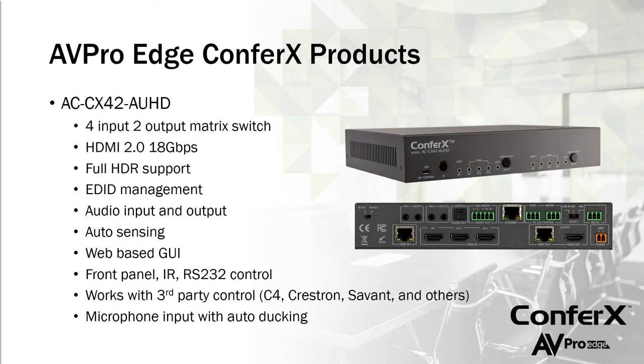Another cool feature is auto sensing — when somebody plugs their laptop into the system, the CX42 automatically switches to that correct input without the instructor having to do anything. There's also a web-based GUI so during setup you can log in and do controls rather than using front panel buttons. You can control it from the front panel, it comes with an IR remote, and it also works with third-party control systems like Control4, Crestron, Savant, RTI, and URC.